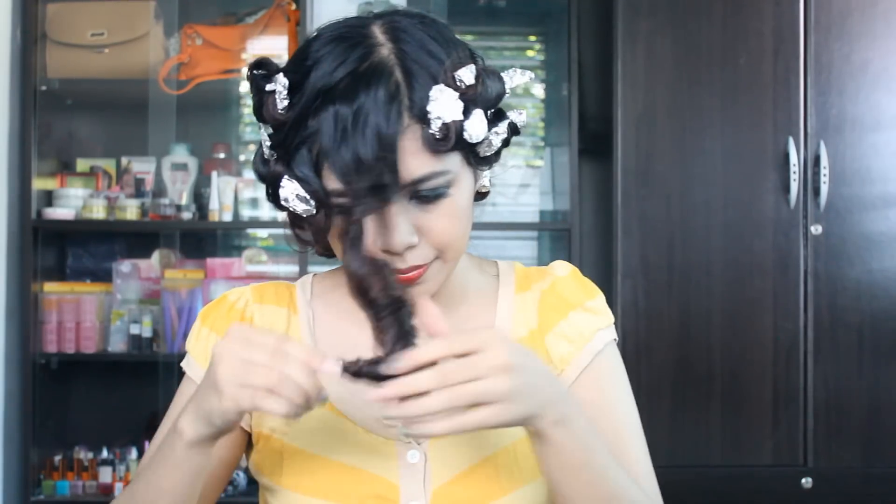I'm gonna continue and do this all over my head and I'll be right back. Okay, I am done and my hair looks like this. I'll leave this on until tomorrow — I'm basically gonna sleep on this. Hello everyone, so now I'm just going to remove it. I actually find this technique works better with medium to short hair, but let's see how it goes with my long hair.